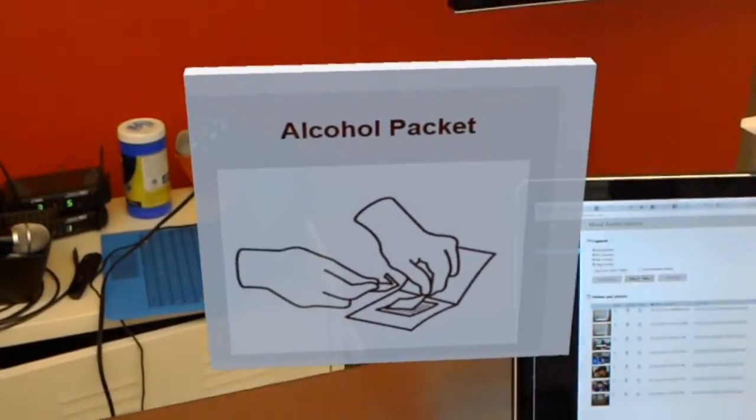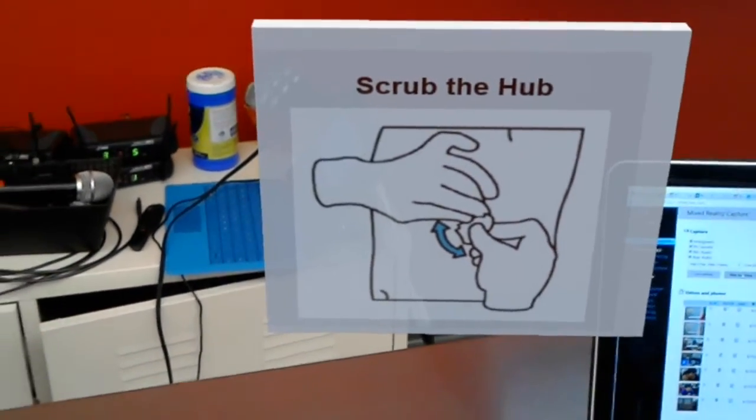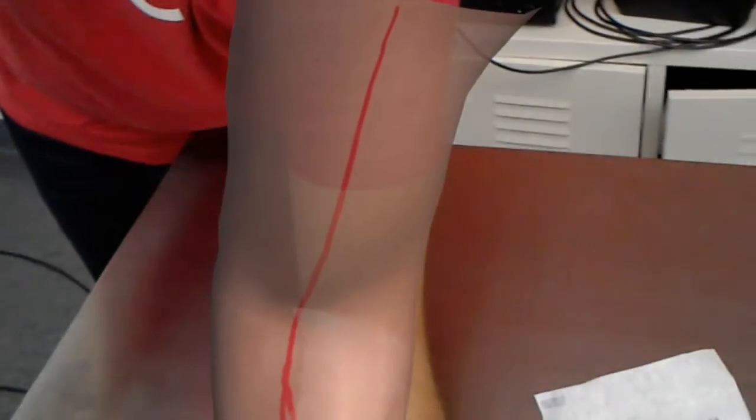Next step: hold the alcohol pad with gauze pad and scrub the hub using a windshield wiper motion for 15 seconds. You doing okay? Perfect.